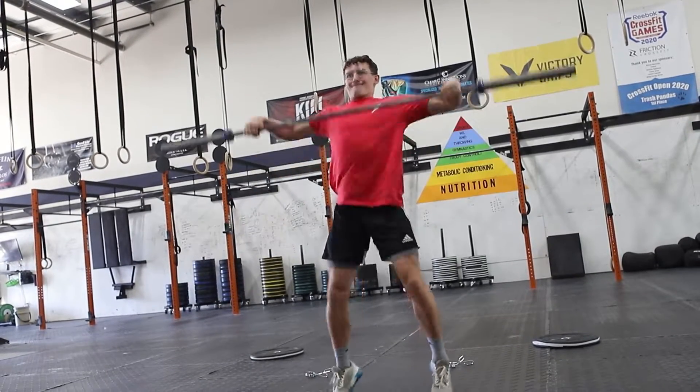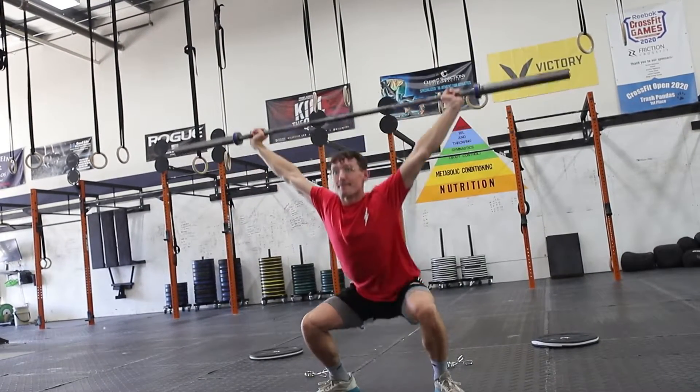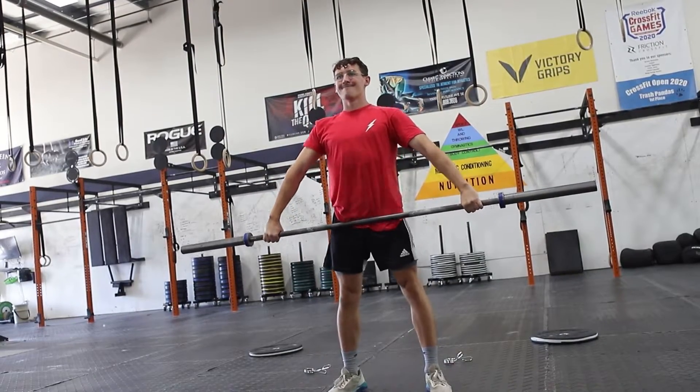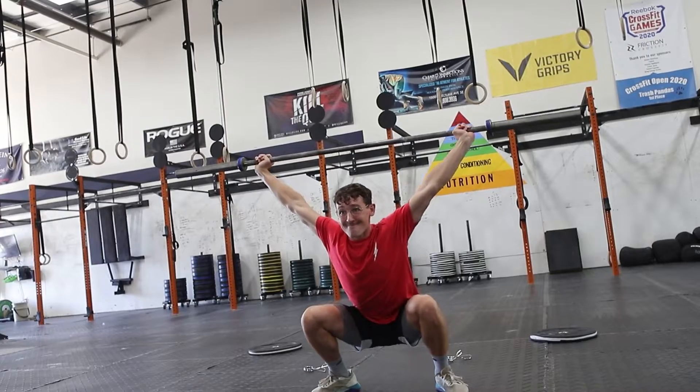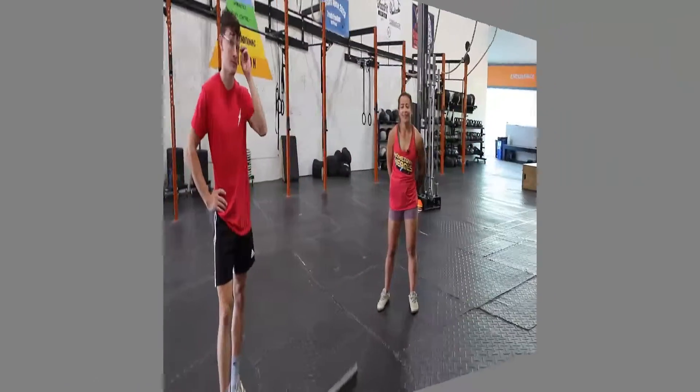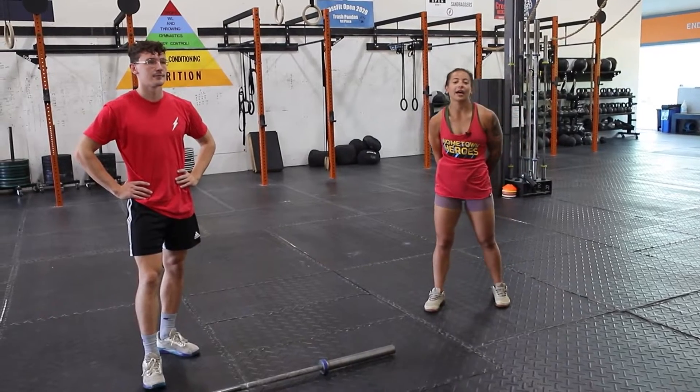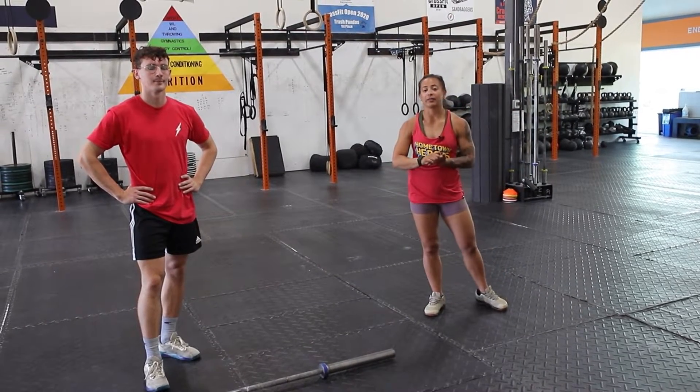Eyes on the horizon. Hey guys, Coach Trina here. Today we're going to talk about two movements that will help supplement your training with the snatch.